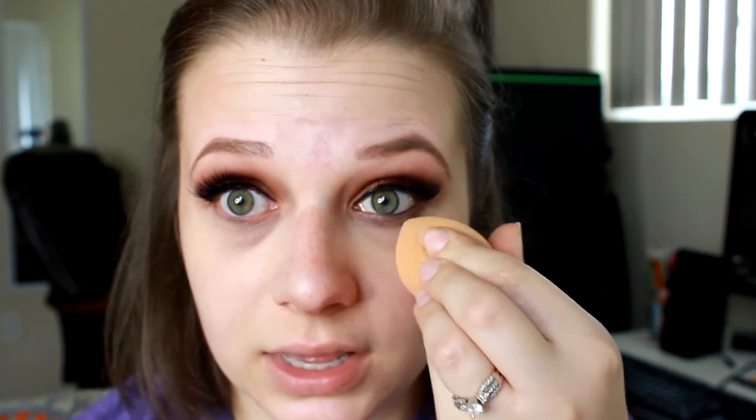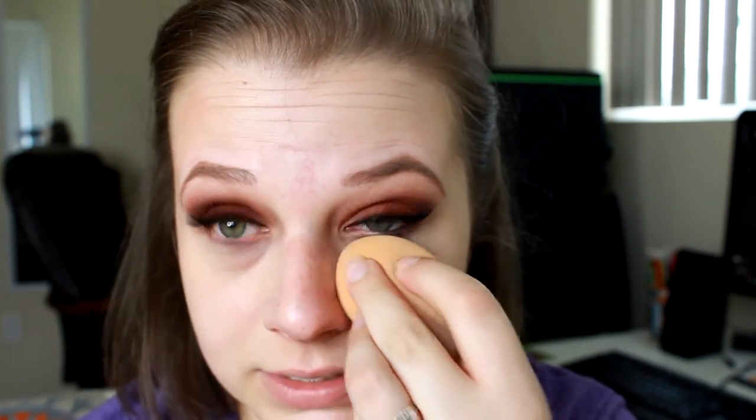I really like this concealer. I don't notice it creasing at all, and it really covers any dark areas or blemishes very well. I would say it's pretty much exactly like the It Cosmetics By Under Eye, so if you like that, you would definitely like this one. But I like this one better, just because that one is so tacky that it falls into my fine lines under my eyes, whereas this one doesn't — it really just smooths out the area.